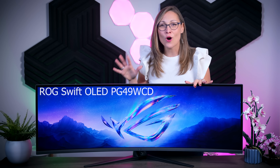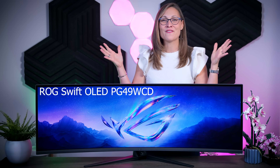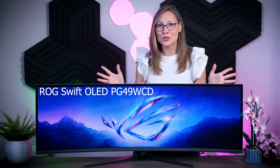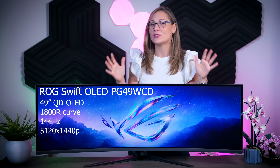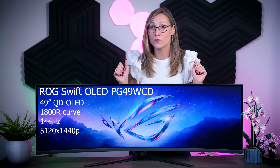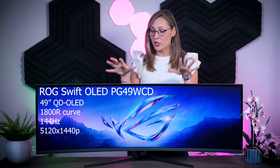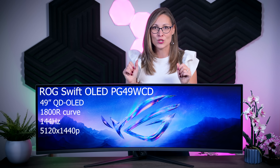This right here is the ROG Swift OLED PG49WCD and as you can see it is a very large 49-inch ultra-wide gaming monitor. It has a curved QD OLED panel with a 144Hz refresh rate and a resolution of 5120 by 1440p, so it is pretty much like two 27-inch quad HD monitors just stuck to each other.